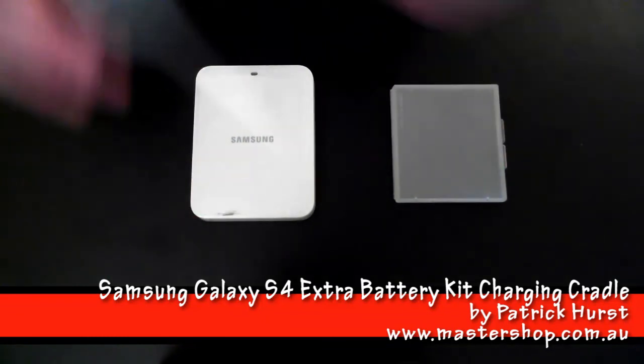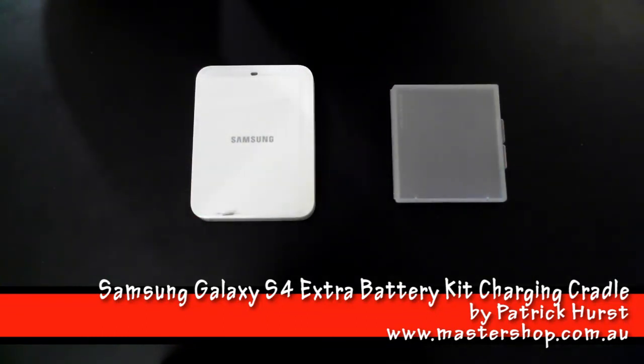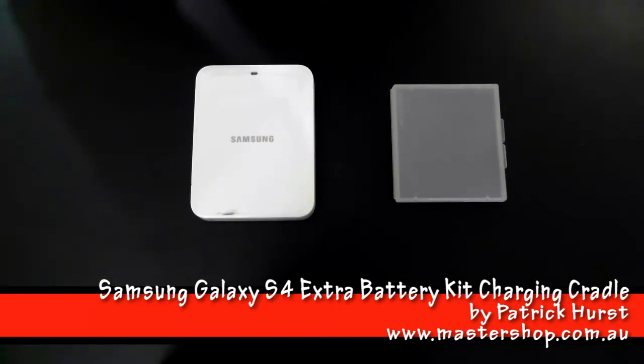So all in all, I'd say it's a very handy and portable battery charger, ensuring you'll always have a spare battery ready to go. For more information on this or other phone devices, just go to www.mastershop.com.au.